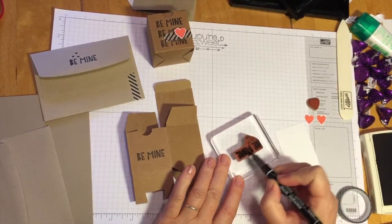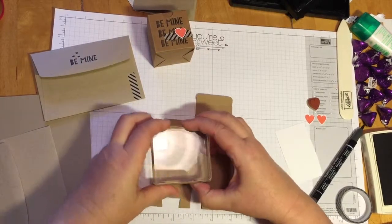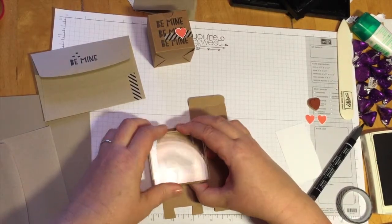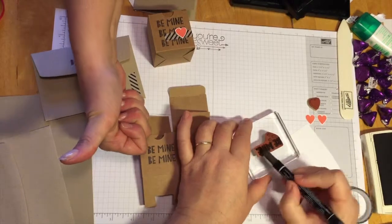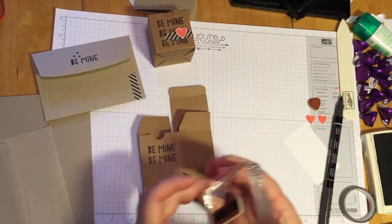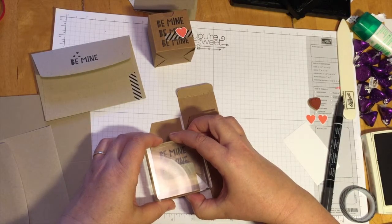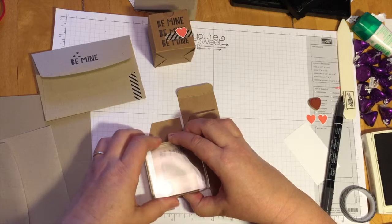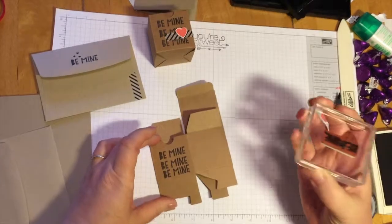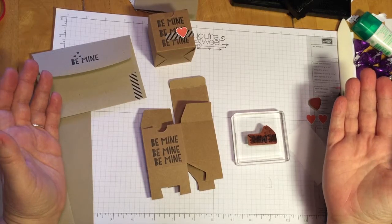Now I'm going to do the other two. Perfect. We're right on our last one. I'm going to see the stamp, feel the stamp, be the stamp. Boom. Oh, look at that — we did it. That is perfection.